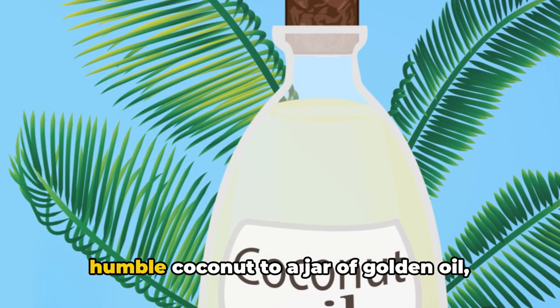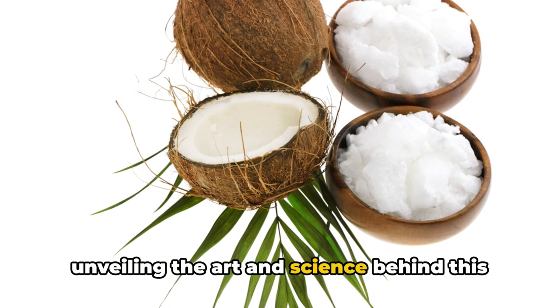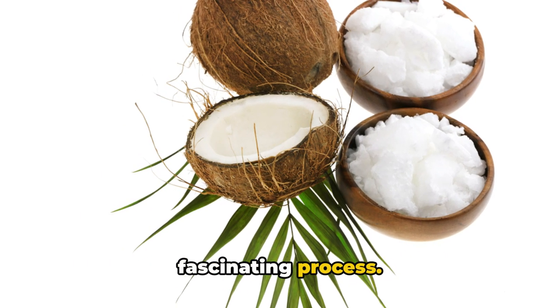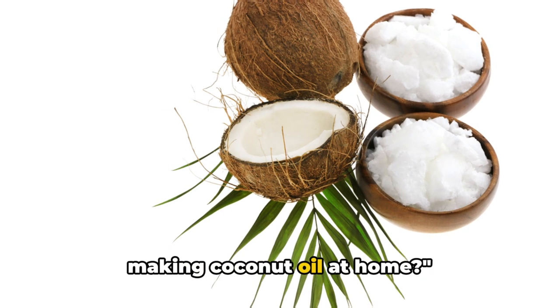We'll walk you through the journey from a humble coconut to a jar of golden oil, unveiling the art and science behind this fascinating process. So, are you ready to unlock the secret of making coconut oil at home?